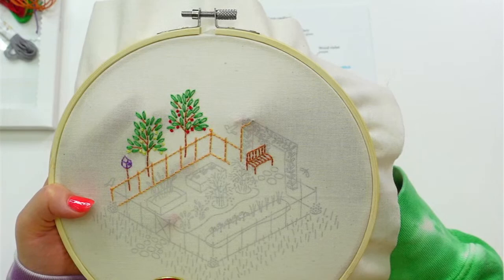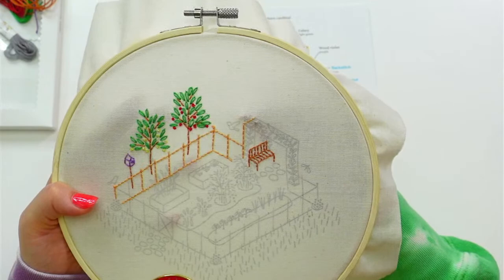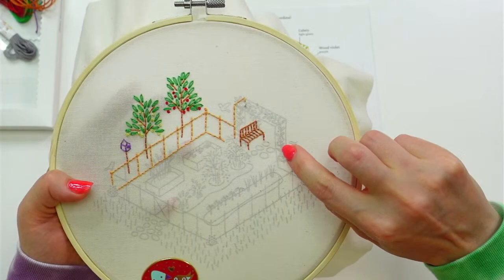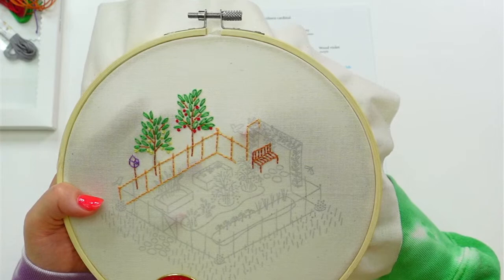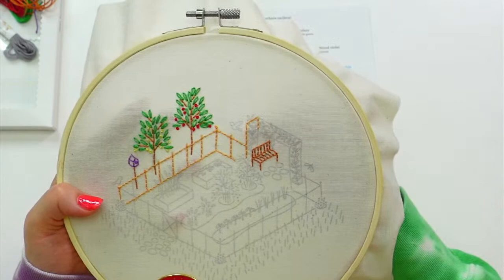For the vine, maybe we'll do all the lazy daisies or the single chain stitches first. Now I'm doing that weird thing where I'm going down here, then we'll come back and do the actual line going down the middle. Then maybe I'll get the rest of this little trellis bit — the part that I'm going to leave out — and then do the french knots after that.